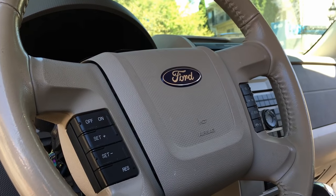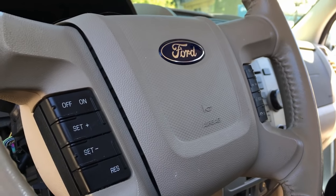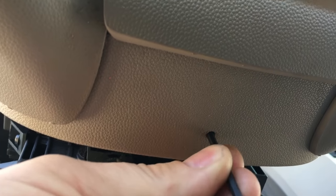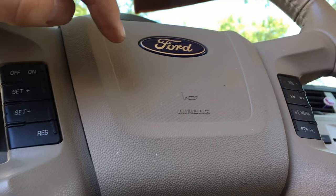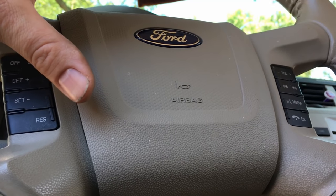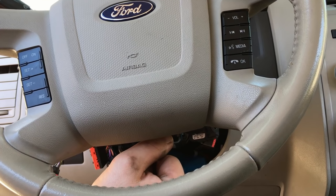Airbag removal on these is a special treat. No longer are there 8 millimeter bolts and access covers on the side to unbolt it. The way you take these out is there's a little hole, and you're going to blindly stick a 3 millimeter Allen straight through there to release the spring clips that lock it in. Also, before pulling airbags, disconnect the battery for 10 minutes to allow the system to depower.